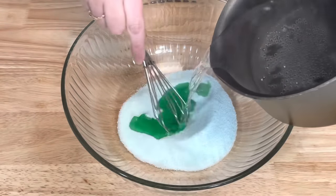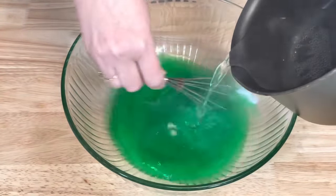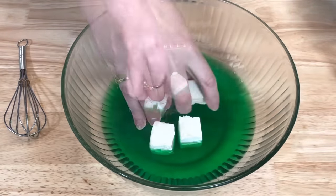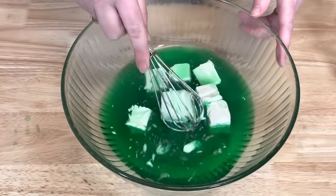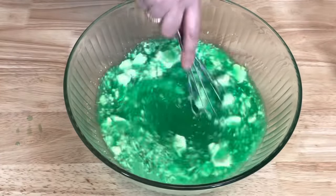Pour two cups of boiling water into your lime jello and whisk until all the jello is dissolved. Then begin adding your cream cheese — I cut my cream cheese into large chunks. Then use a whisk to break the cream cheese up and stir to incorporate it into the jello.